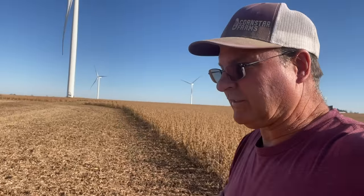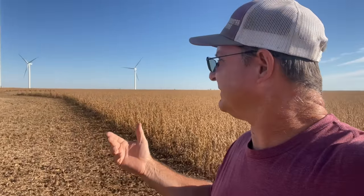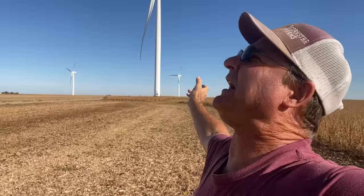I actually think the dew will burn off - it may take an hour and a half or so. But we have a few things to do: I'm going to fuel up the combine and fuel up the tractor here, stretch my bones, and enjoy the time.